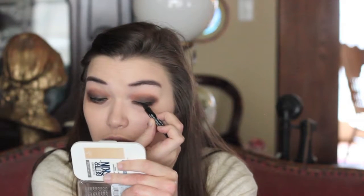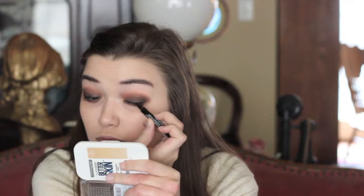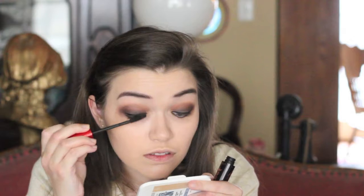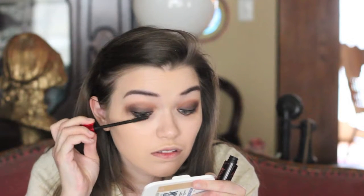Applying eyeliner using the Maybelline Master Precise Liquid Eyeliner with just a basic line across the eyelid, nothing too fancy. Then for mascara, using the Maybelline The Falsies Push-Up Drama Mascara.